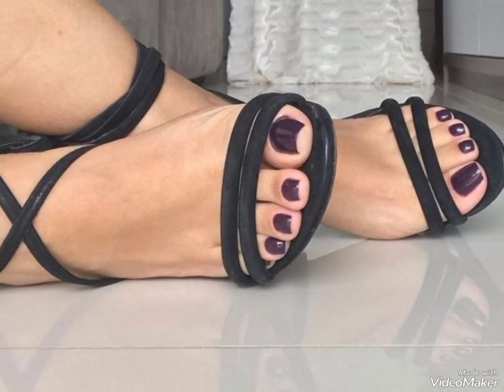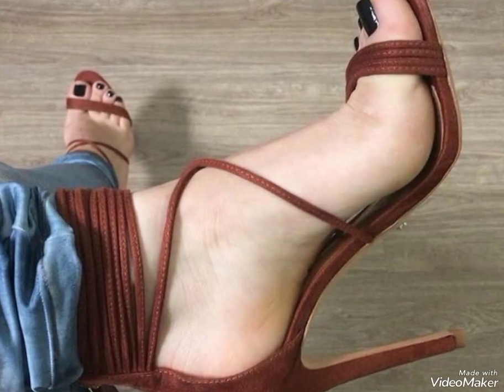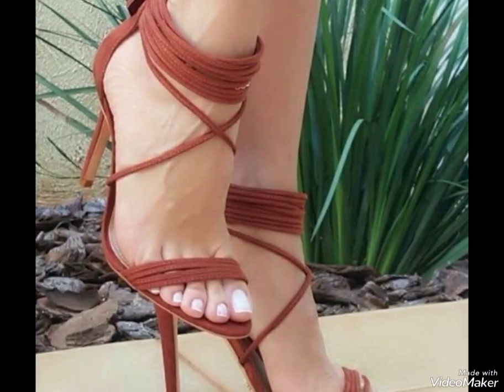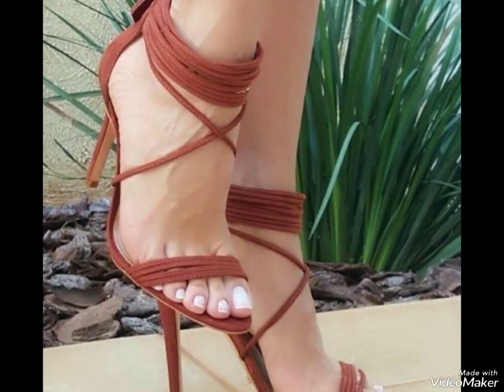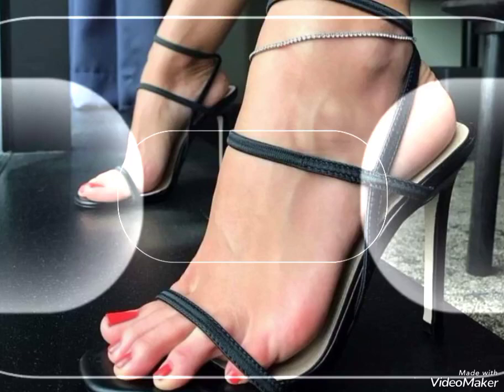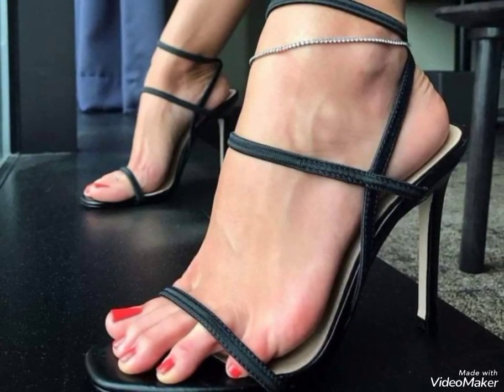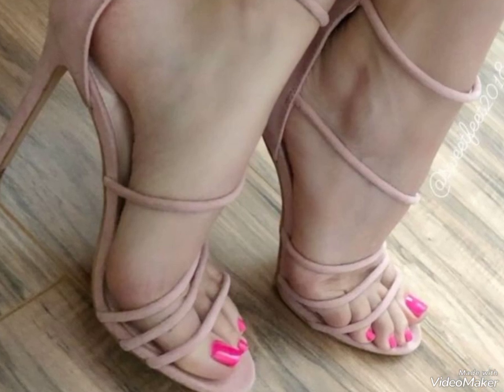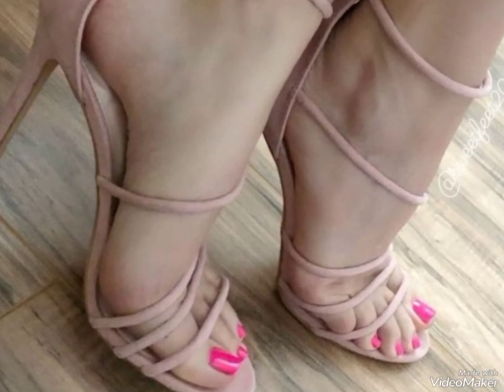Hello friends, welcome back! Today I'm back with another beautiful and gorgeous marvelous toenail art ideas, with the beautiful ankle strap and open toe heel collection ideas for you. These lace-up gorgeous heel collections — I hope you will surely love and enjoy. On my channel you will also be able to find the beautiful and gorgeous chain heel collection ideas.